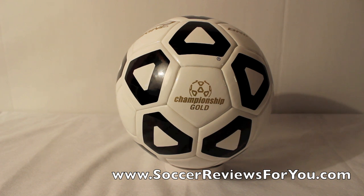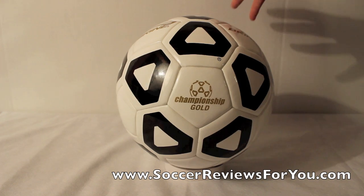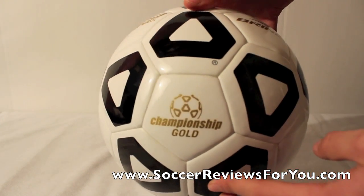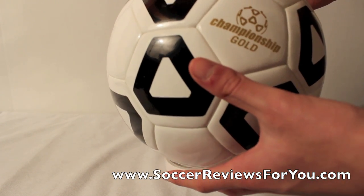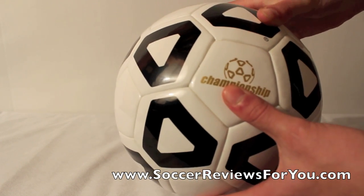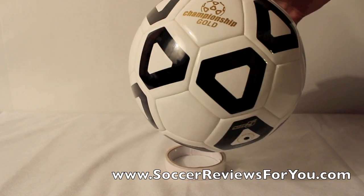You guys have seen the unboxing video for the Bryan Championship soccer ball — I believe there's a review up on the website as well, and I'll leave an annotation on the top left if you want to check that out. But this is the Championship Gold, and basically how it differs is pretty much everything. As opposed to being stitched like the standard Championship, this one is actually fused. The actual panels on the outside are a padded material, as opposed to a harder synthetic leather material like you get on a more traditional soccer ball like the Bryan Championship.